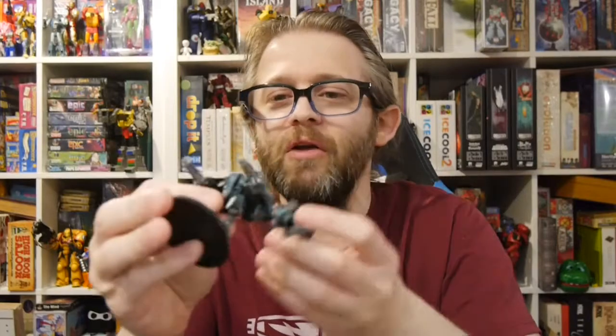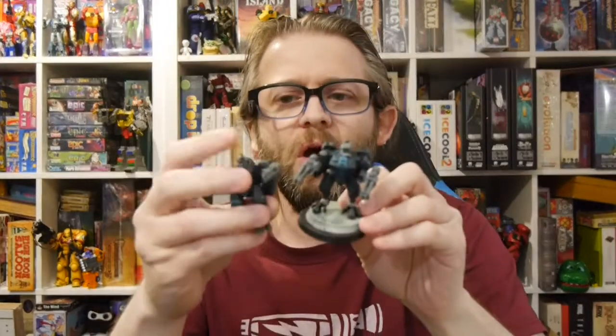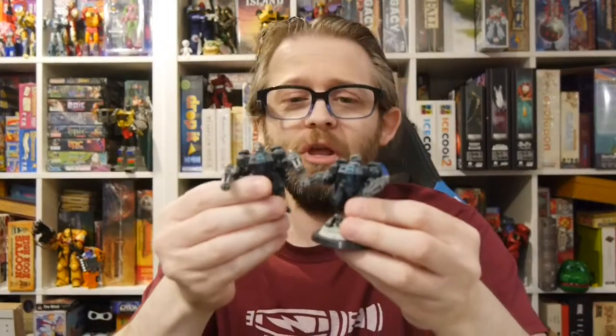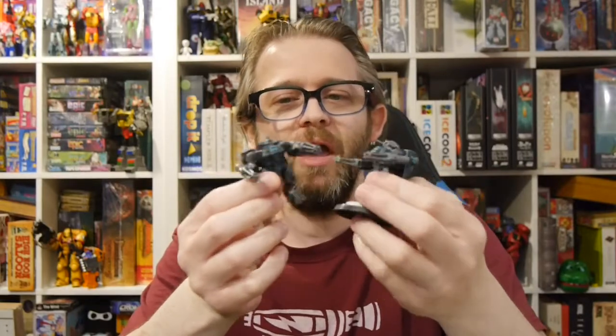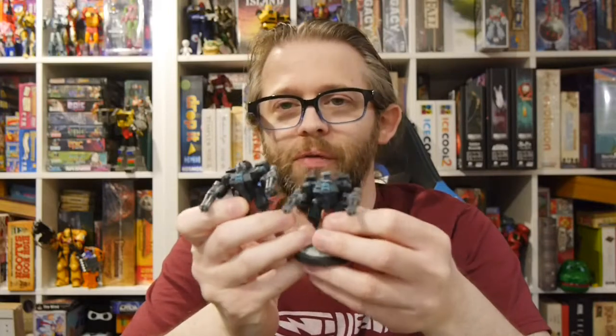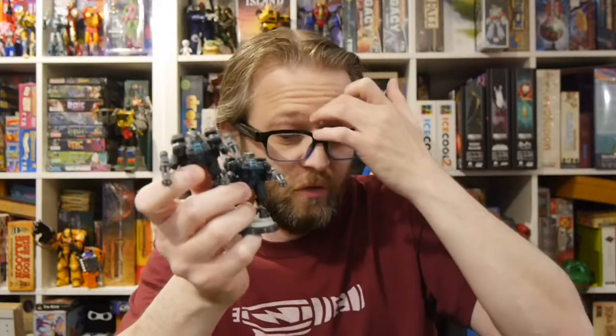I think the intriguing thing is that the first box was Aeldari, and the codex was coming out at that time. This Tau box is also a recent codex. So I'm kind of intrigued — maybe the next one would be Tyranids. We'll see. This can be fun to play around with, maybe give a shot at building the force. I do have a little bit of Tau figures here and there in my collection, so it's an easy way to expand some things.